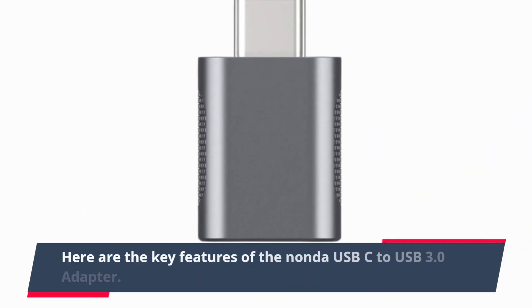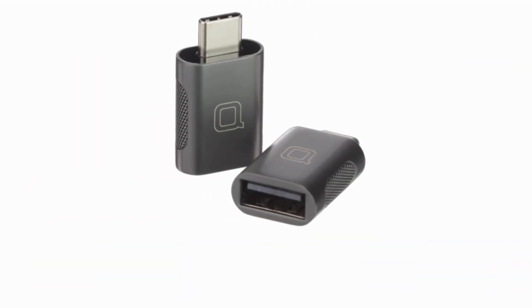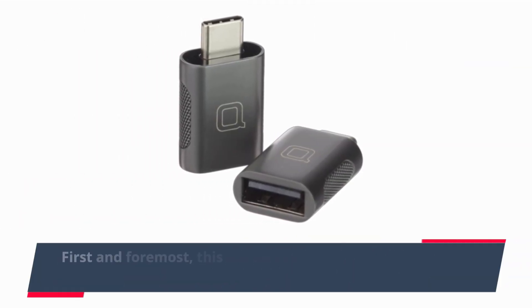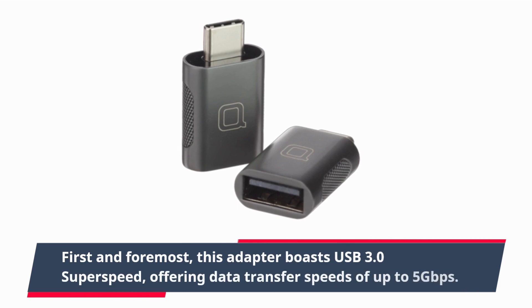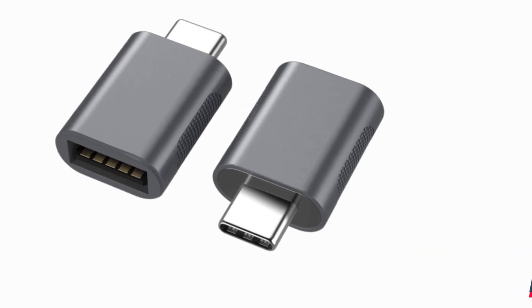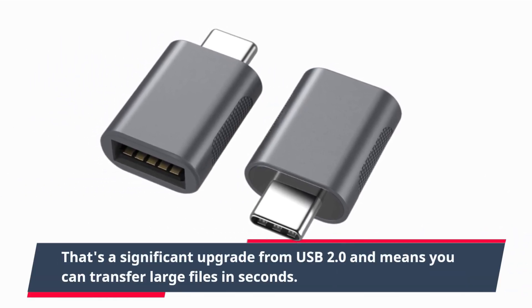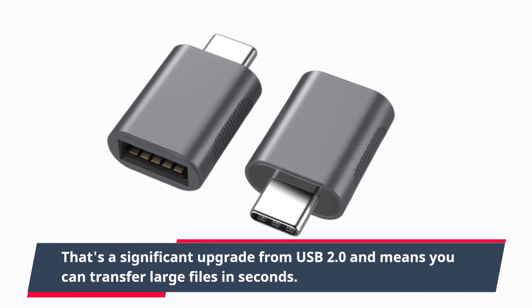Here are the key features of the Nanda USB-C to USB 3.0 adapter. First and foremost, this adapter boasts USB 3.0 super speed, offering data transfer speeds of up to 5 gigabits per second. That's a significant upgrade from USB 2.0 and means you can transfer large files in seconds.